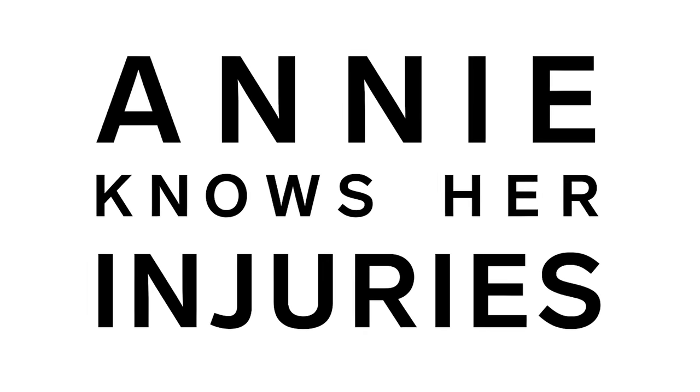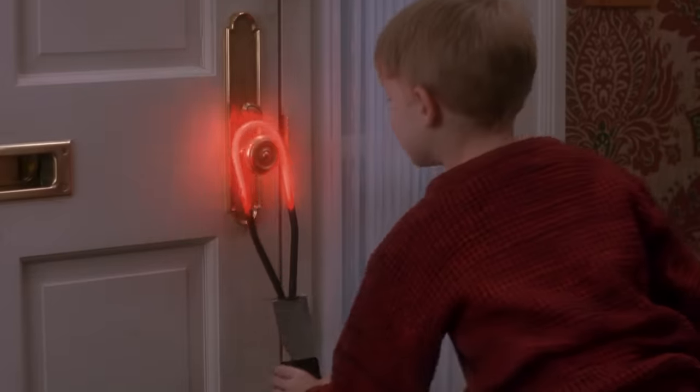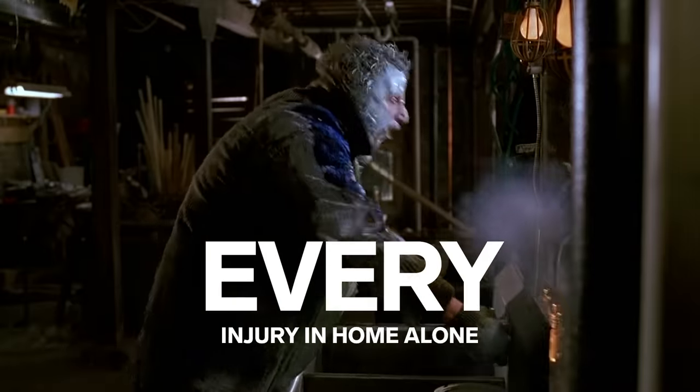Hi, I'm Annie Onishi and I'm a trauma surgeon. And this is each and every injury in Home Alone. We're going to be talking about all of the injuries from Home Alone part one.